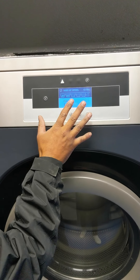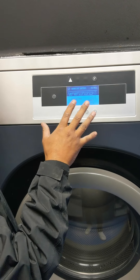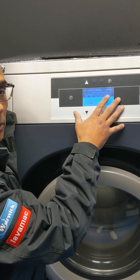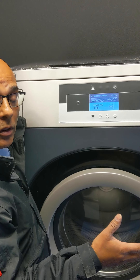The great thing with this LCD display is the machine also gives error messages. So if you have a fault with the machine, it will display a fault code. Refer to your owner's manual and you can identify what the issue was.